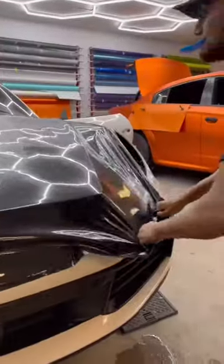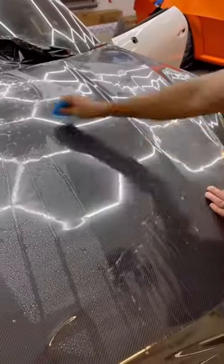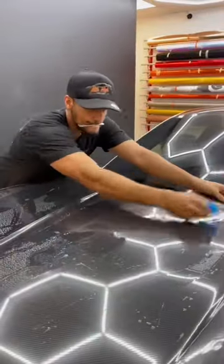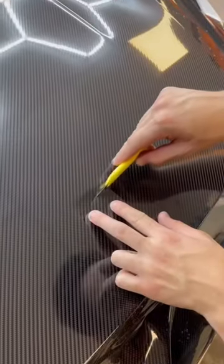This carbon fiber paint protection film looks night and day different than a carbon fiber vinyl wrap. The depth that this material has is truly amazing. This film is 10 mil thick, which is typically a little bit thicker than your standard paint protection film, which usually comes at 8 mil thick. So this is going to give you the best of both worlds — protection and a stylish look.